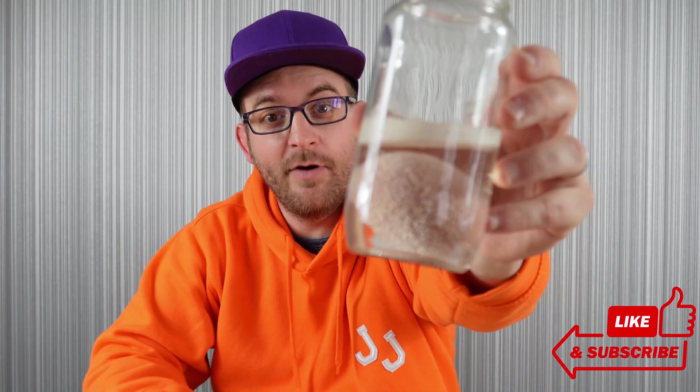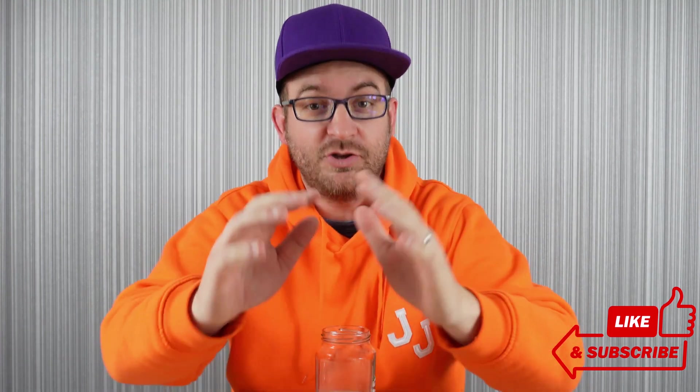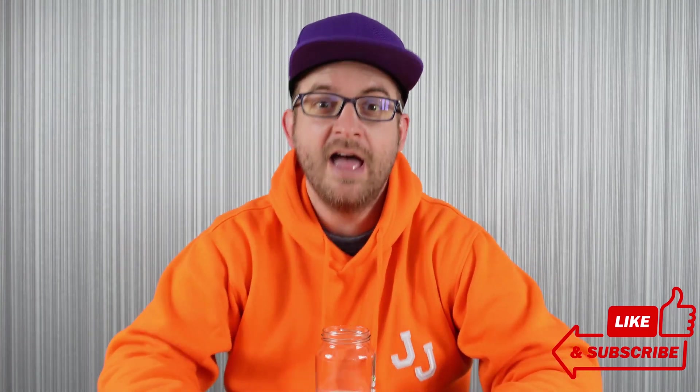Thanks for watching everyone, while we conducted our fizzy egg experiment. I hope you had fun — do try and repeat this experiment at home if you can. And if you enjoyed today's video, please like and subscribe as it really helps us to grow our channel. Take care everybody, and I'll see you again soon.